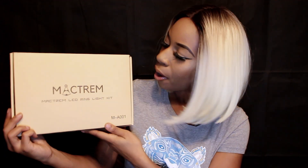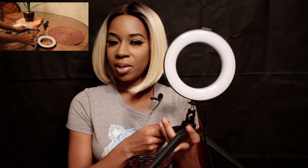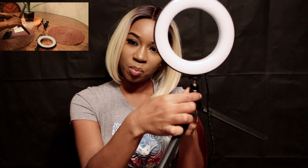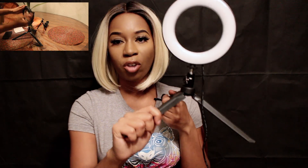So this is my ring light here, and this is the Mactrum — I'm not sure if I'm pronouncing it right — Mactrum LED ring light kit. I already opened the box in the first video. Right now I am using the ring light. I'm just going to take it off real quick so you guys can see the difference in my lighting. This ring light is a simple setup. It comes in three separate pieces: you have your light part, this part here which you screw onto your ring light, and then there is the tripod.